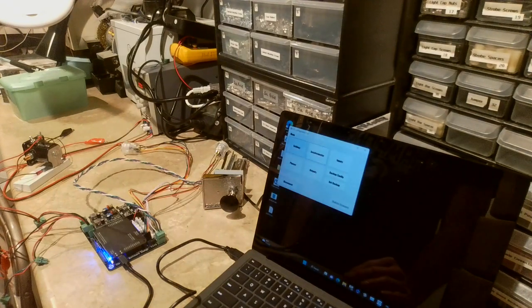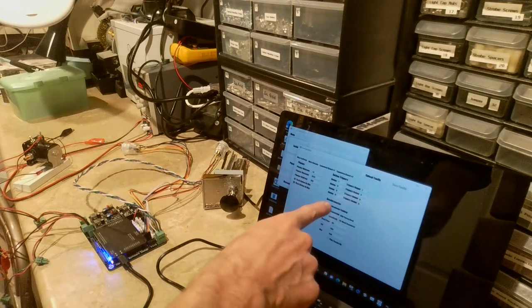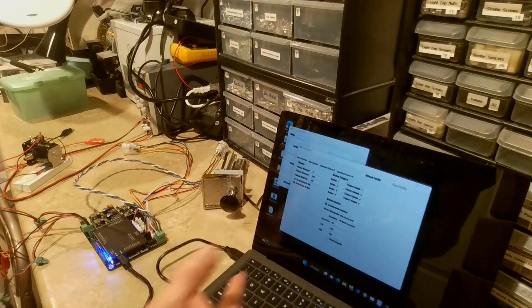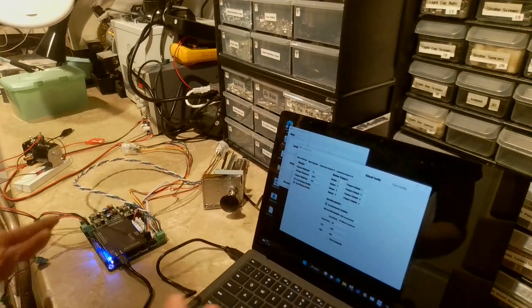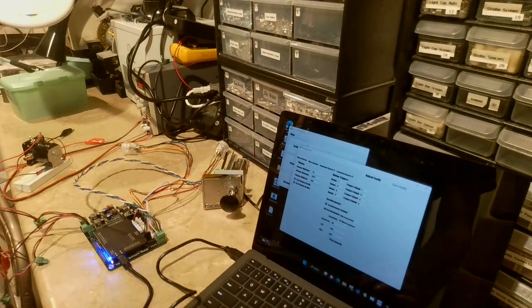The Settings page is probably the most complicated area. This is where you can essentially configure everything. There are accelerometer and plunger sections here, but since you can set those in their dedicated screens I showed you earlier, there's no real reason to set them here unless you want to manually override specific values.